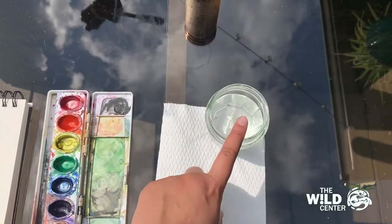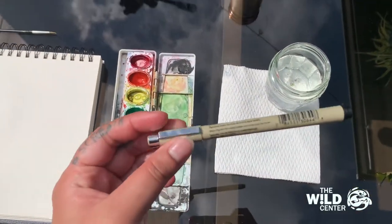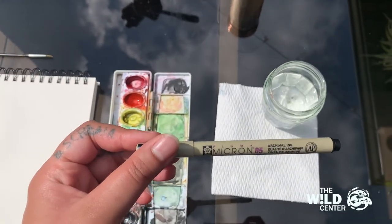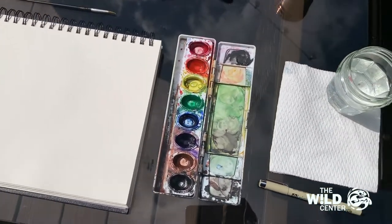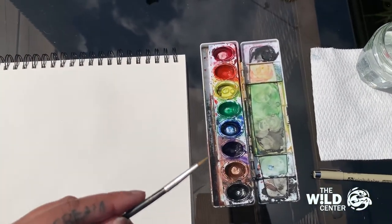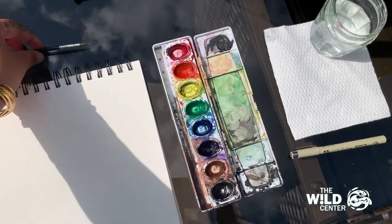I also need some water and a napkin to dab my brush off. Once my drawing is finished, I'm going to use a thin-tipped micron pen. You can use whatever thin-tipped pen you have — a sharpie, a ballpoint pen, whatever works. Or you can use your thin brush to outline your flowers with black paint at the end if you prefer.